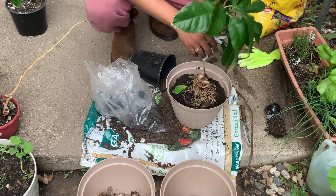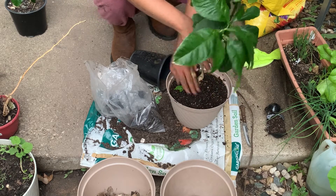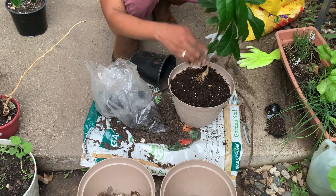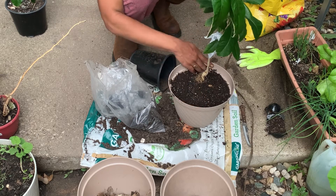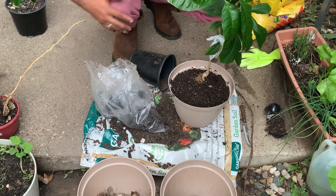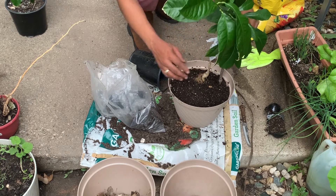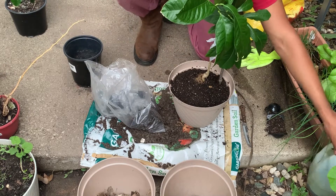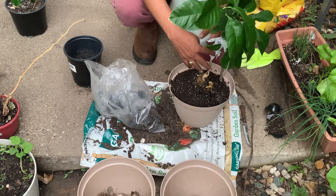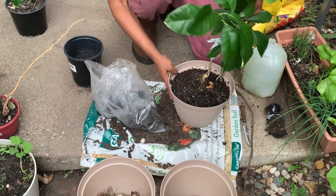Esto es para darle un buen comienzo, un buen arranque. This is to give the plant a good start. Voy a ponerle un palito para sostenerlo. I'm gonna put a stick to hold the plant up until it can stay on its own — just to help it. Y después de esto, un riego. After this, you have to water the plant.